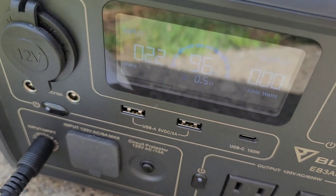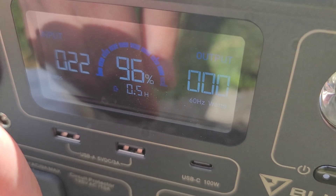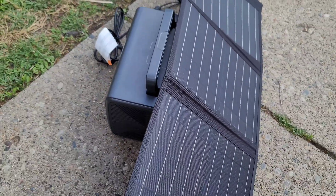It says on the Bluetti it'll take a half hour to charge it all the way — you can't really see it because of all the sun out here, but there we go. So half hour at 23 watts. I started this test off at 96% already, so it wasn't like it was really low.